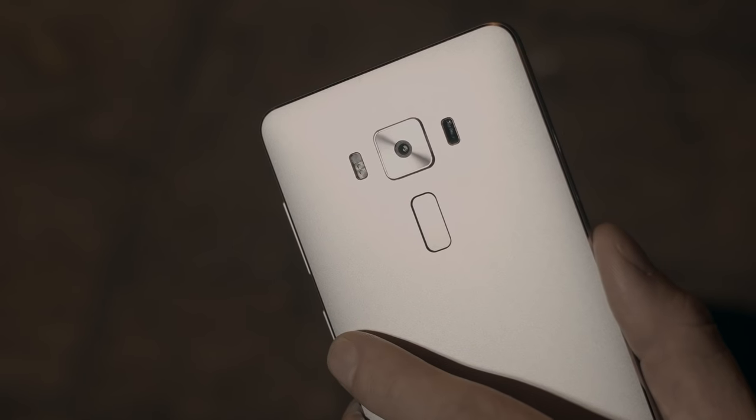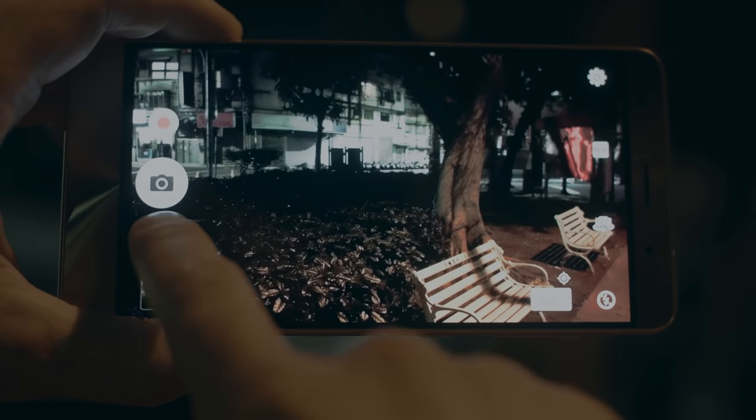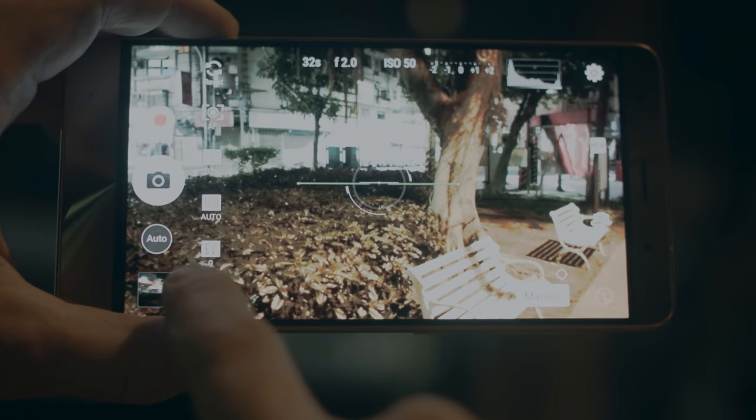It's packed with premium features that really make it stand out from its competitors. Its rear 23 megapixel camera uses the revolutionary Pixel Master 3, which includes a high-end Sony sensor, tri-tech autofocus, and image stabilization technologies. In manual mode, the Zenfone 3 Deluxe has the same controls you can find in a DSLR camera.